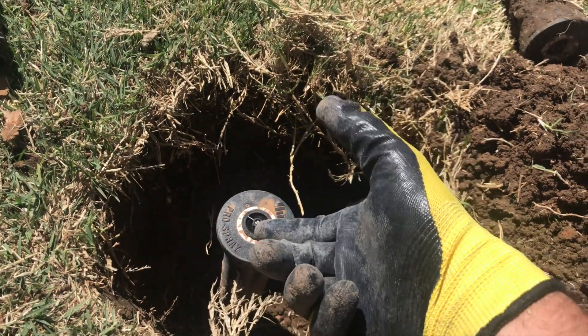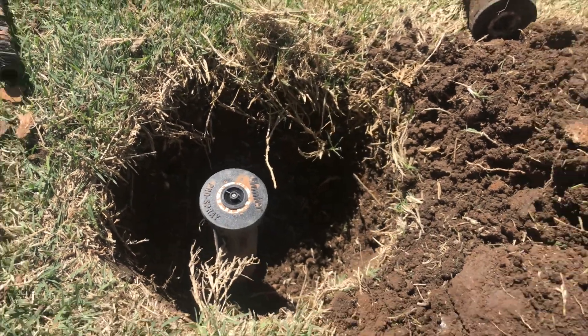That's going to be perfect for this thing to pop up and spray, because these are four-inch pop-ups — they're only popping up four inches. That's a good, simple, easy way to raise up one of your sprinkler heads. Kelly Staggs here, American Irrigator, trying to make you a better irrigator — from a licensed irrigator to licensed irrigators and homeowners alike. Consider subscribing so you don't miss any tips.